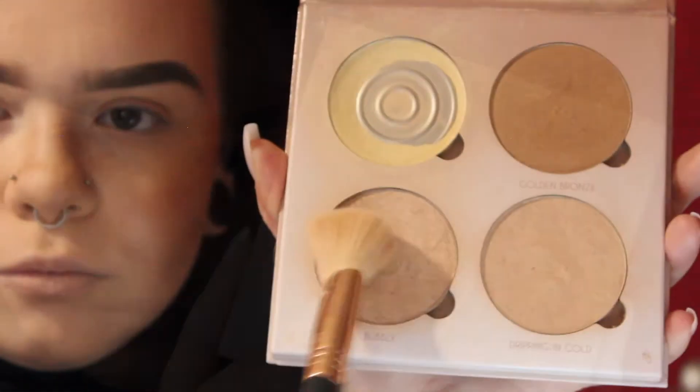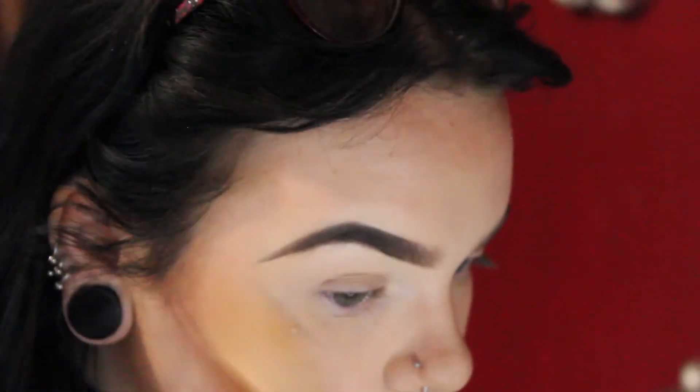Moving on to highlight — I'm just going to be using Bubbly and Dripping in Gold both together with a Sigma brush. I'll just be applying this on my cheekbones, my nose, my cupid's bow, my chin — basically everywhere.